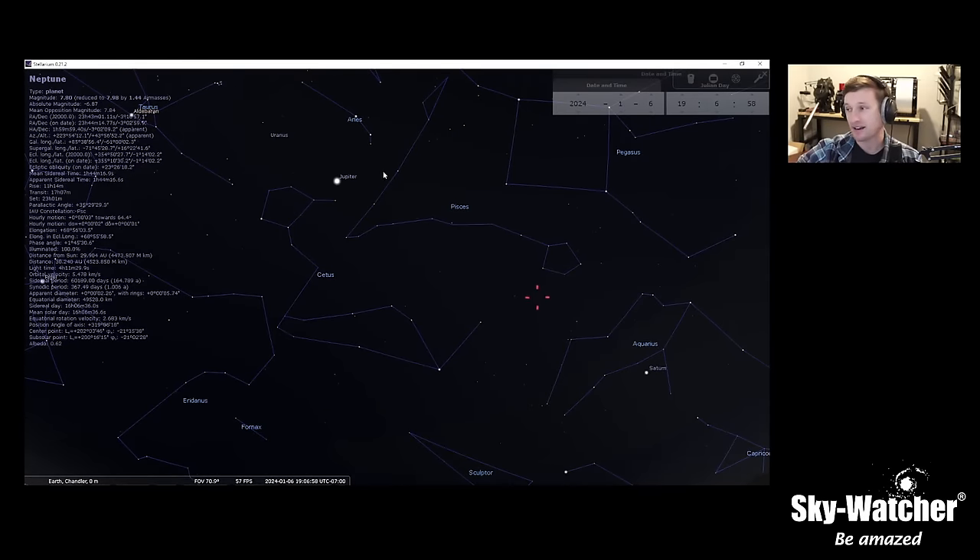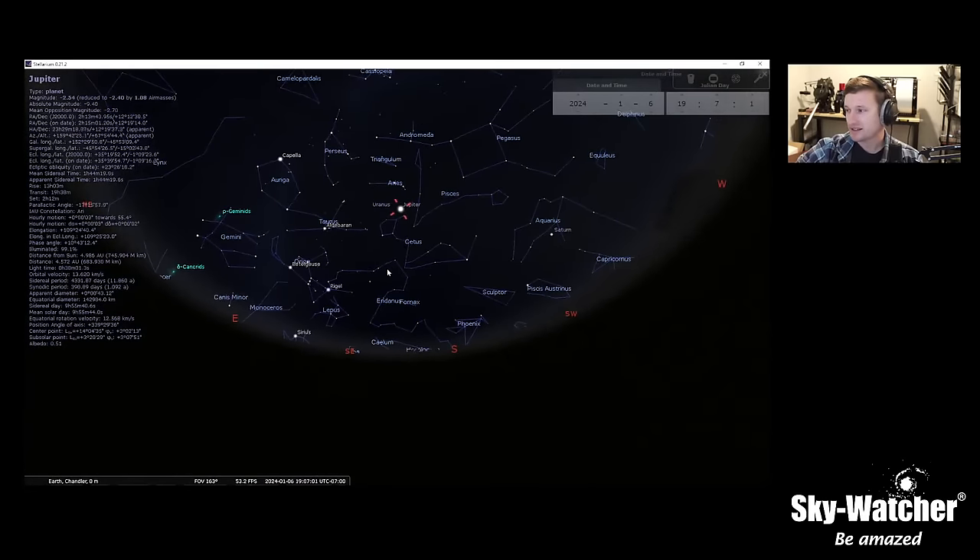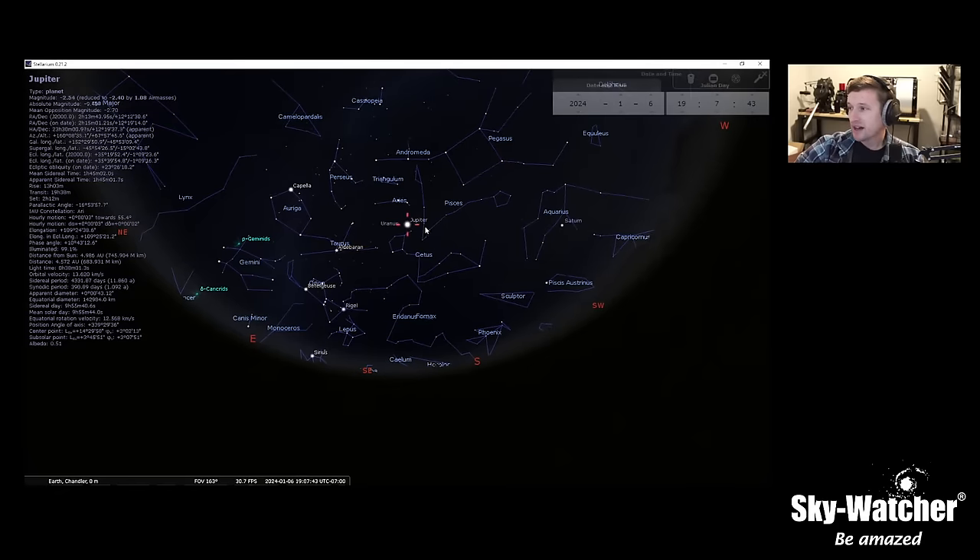Jupiter is hanging out nice and bright, high overhead in the south just after sunset — easy to catch. We'll have Jupiter for the next couple of months, probably until the end of February. Most of the planets right now in the northern hemisphere are mostly visible in the fall-winter time frame. Jupiter is always a good one to go out and view and an excellent outreach target as well.